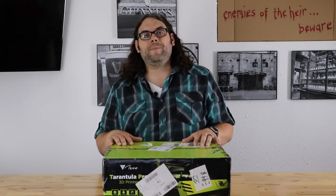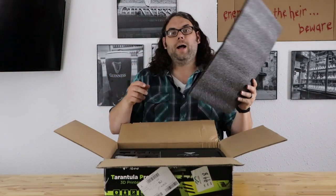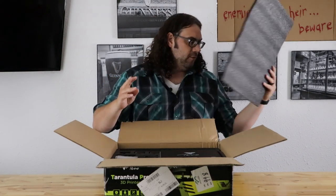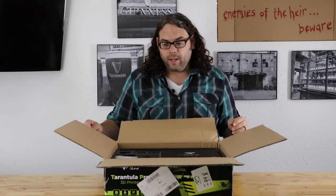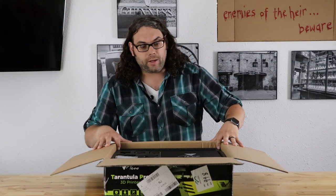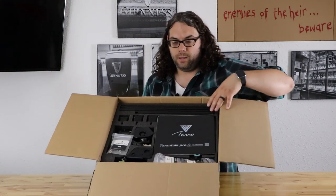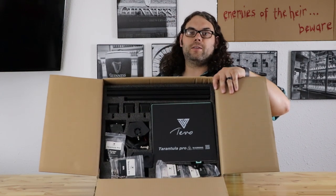That's the stats — let's get this thing built. I just got the box open and everything is packed in here pretty well. There's a foam piece on top. I want to point out that this is a full kit — you have to build everything from the bottom up, unlike the Ender 3 which is partially built. So it is going to take a little while.